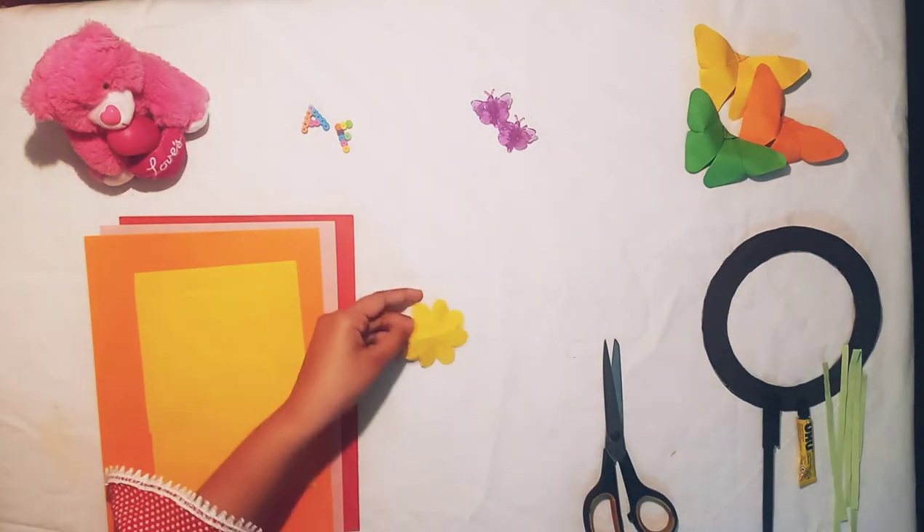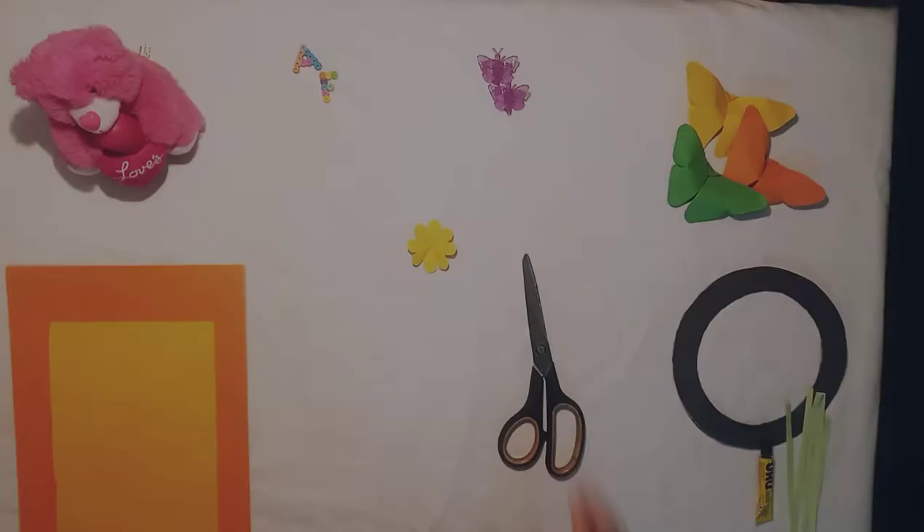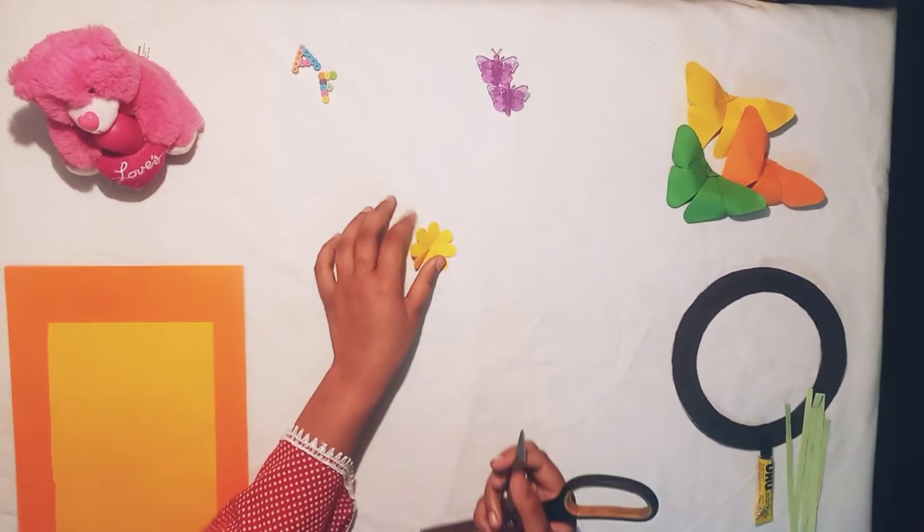We are going to fold it like this and then cut it out.